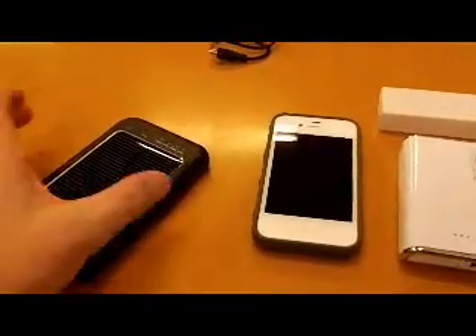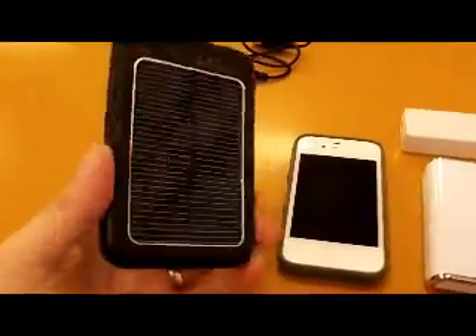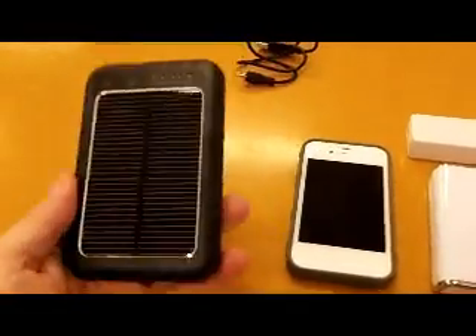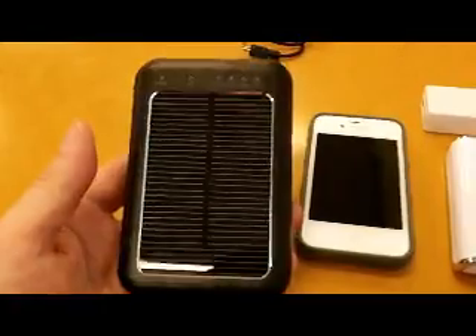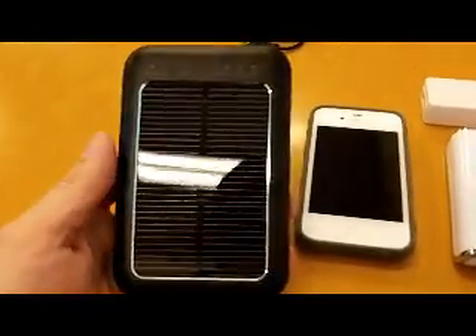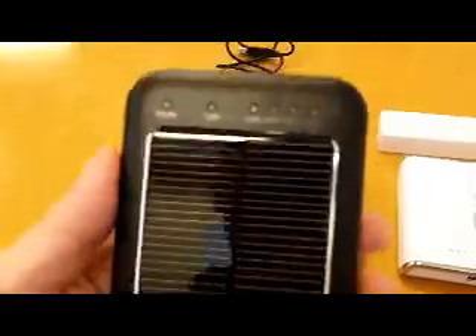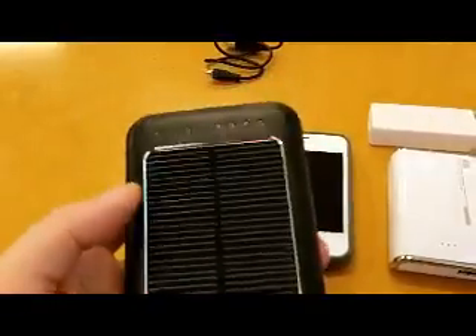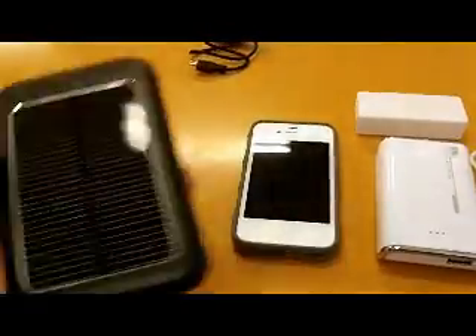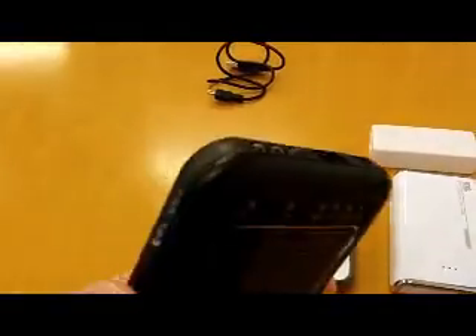Yesterday I was out in Osaka with my good friend Joe and we spotted this bad boy — I've been looking for one of these for a while. Basically what it is is a solar charge battery. As you can see it's got a lovely solar panel around it, and you can charge this up by putting it in the sun. It will slowly charge up over 6 hours and give you enough power to charge up your phone.